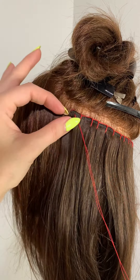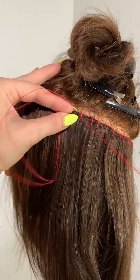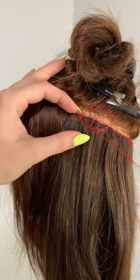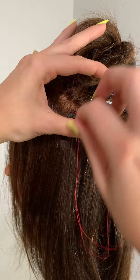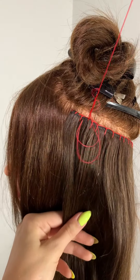One whip stitch through the spine of the weft — at this point we're not going through any pockets of hair, just through the spine of the weft. So I go one, two, and then on that final whip stitch I bring my needle halfway through and wrap the thread around it three times. This is going to be your slip knot.